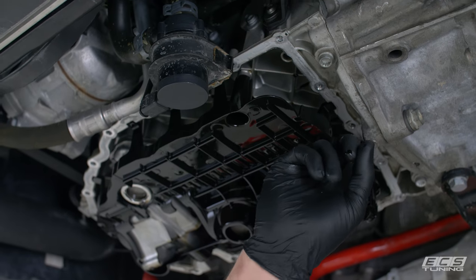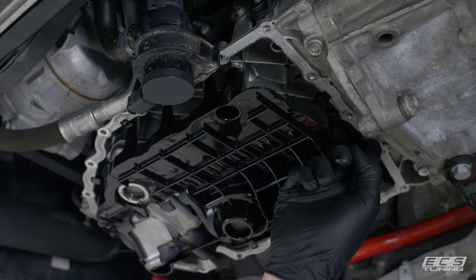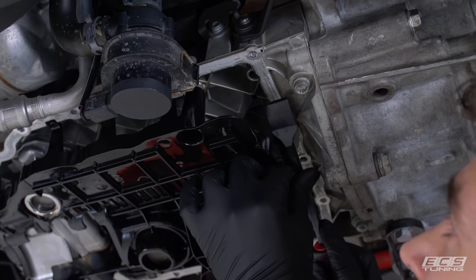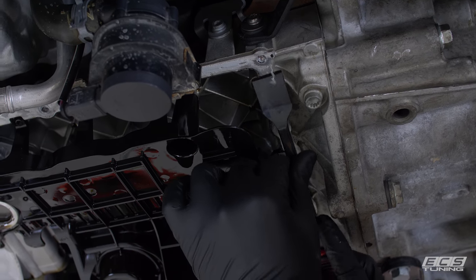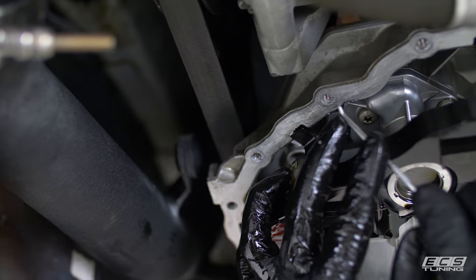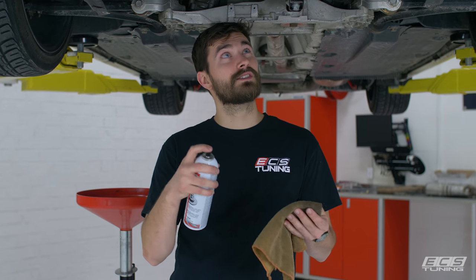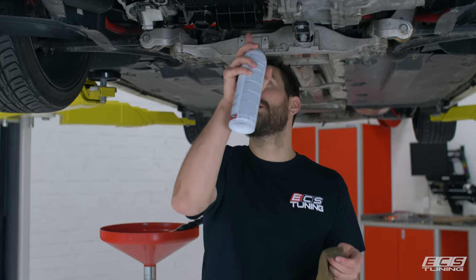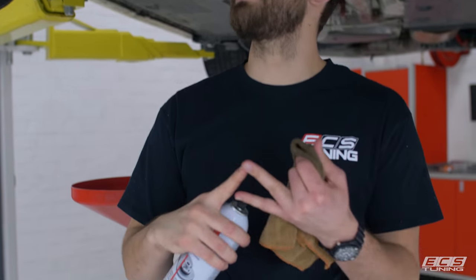Use a gasket scraper and scrape any old gasket material off the sealing surface. You want to make sure any old gasket material and oil is gone — make it super clean. I like to grab a pick and clean out the threads as well. Then take a microfiber and some brake cleaner, spray the brake cleaner on the microfiber, and scrub down the sealing surface. Make sure it's really clean and bone dry.